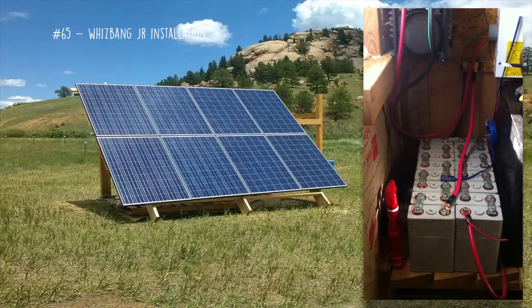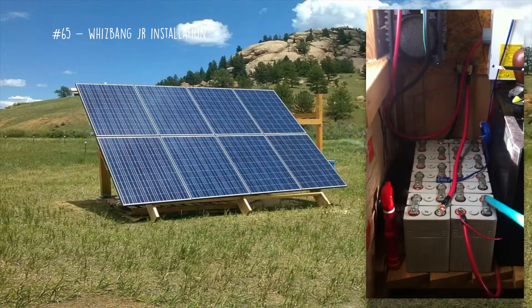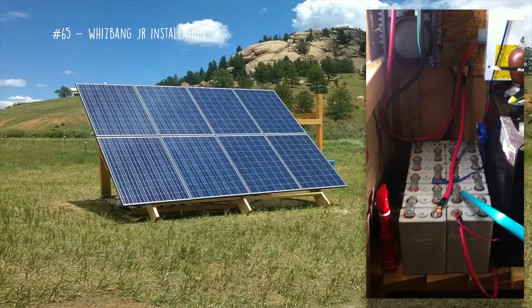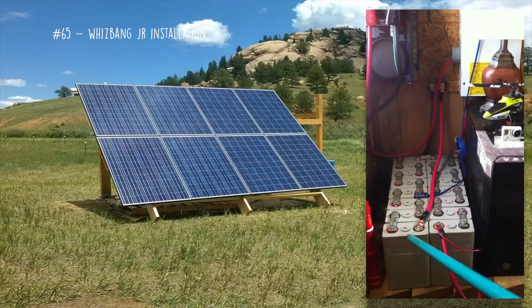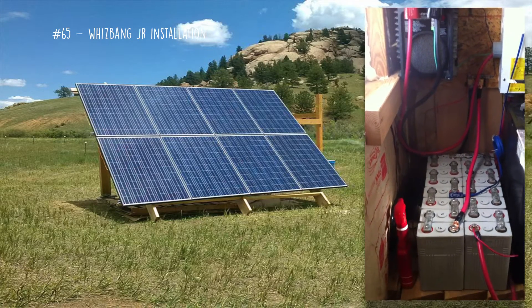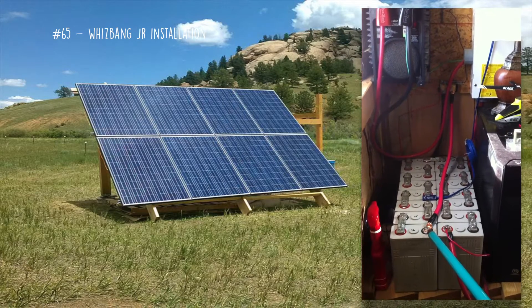This battery bank is run in series. The first cell is connected negative to positive of the second cell, the second cell is negative to positive of the third cell, and so forth until you get to 16 cells. With the Whizbang Jr. you have to connect it to your battery bank on the negative side.